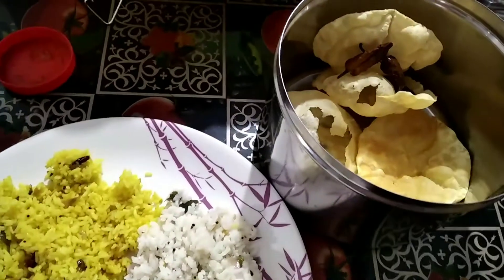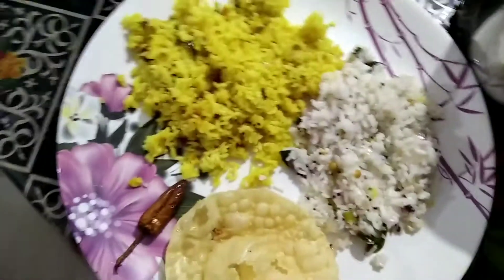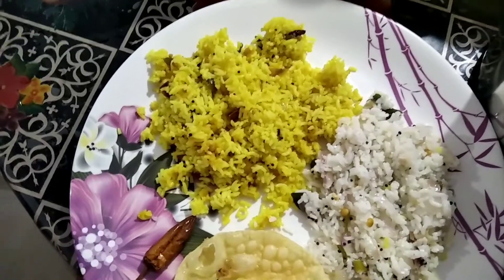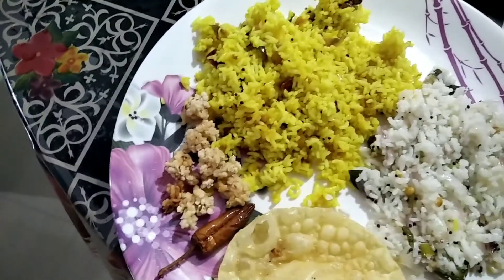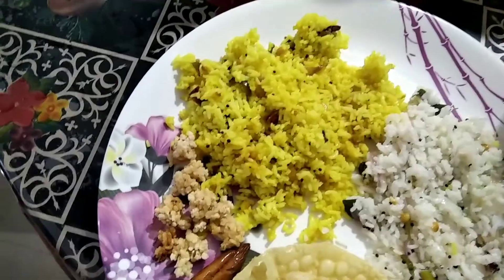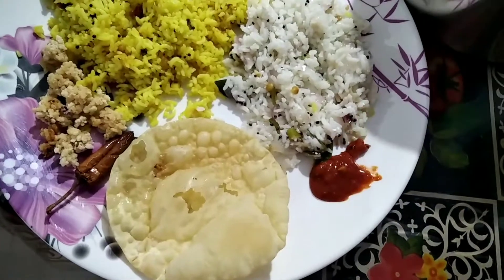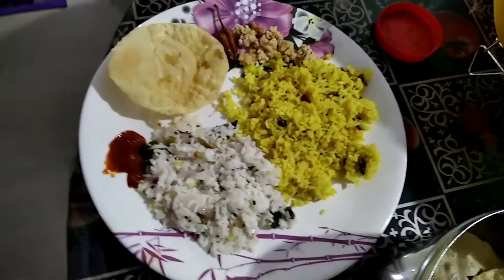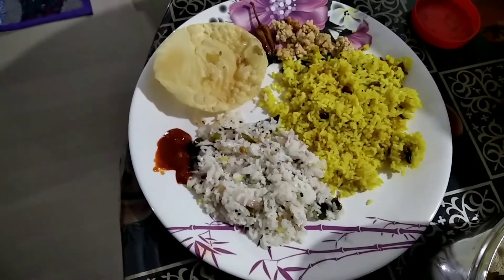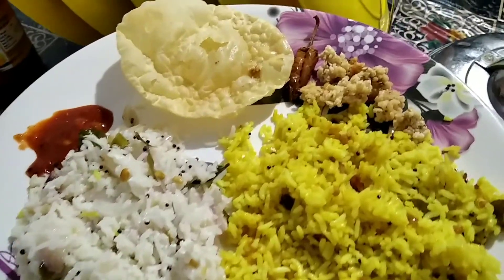Now we're ready to make two rice. I'm going to eat the rice. Try it, comment, like, share and subscribe.